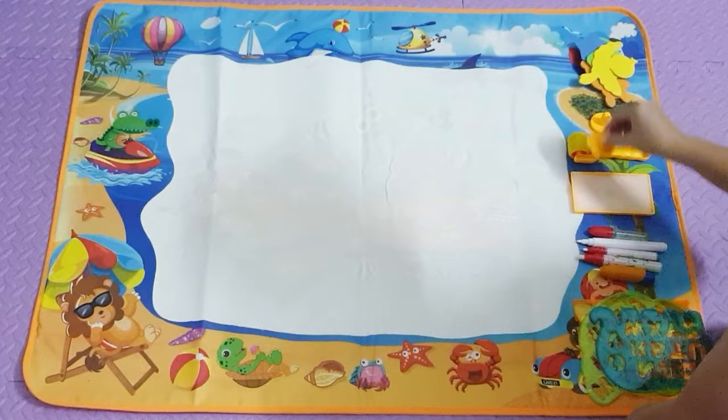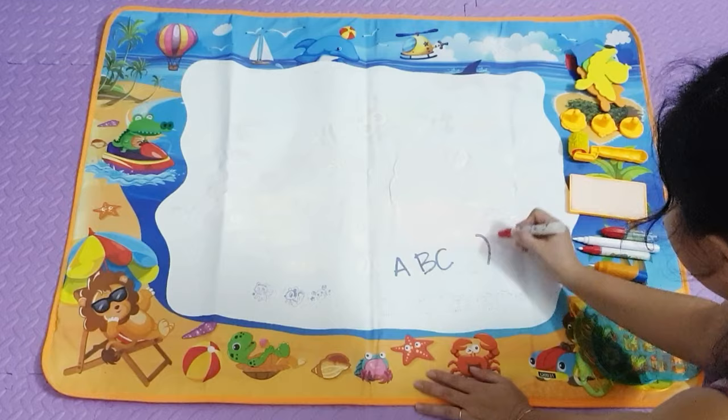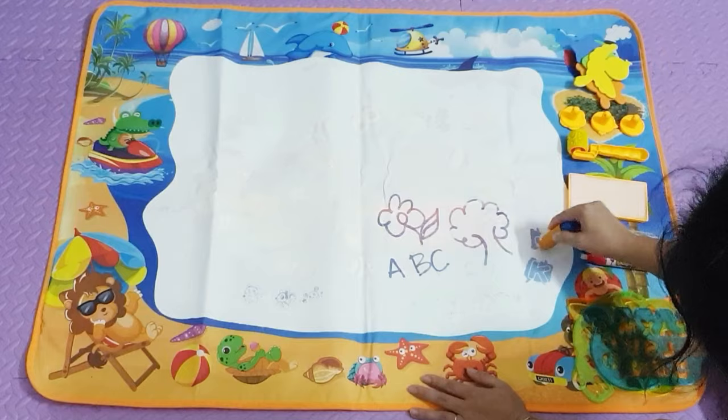Then it's time to doodle! The mat actually has an underwater picture, so when it gets wet your drawings actually have some cover. It also has some alphabet letters.